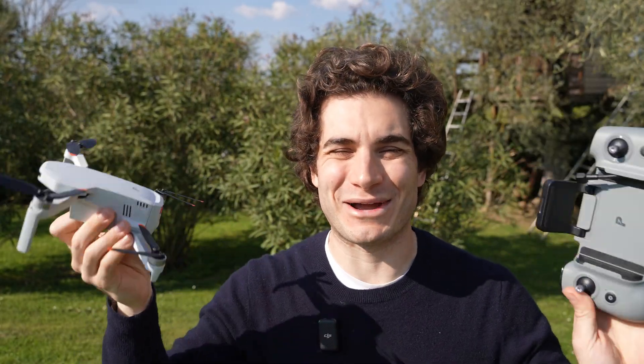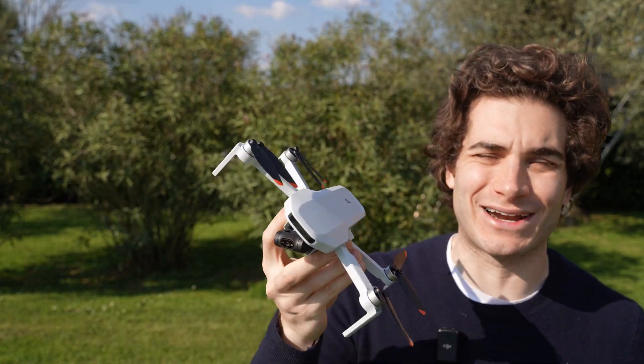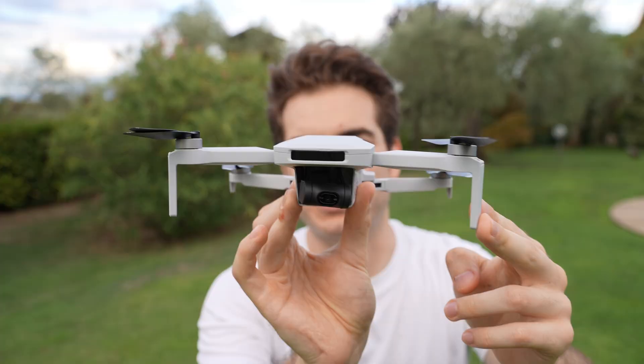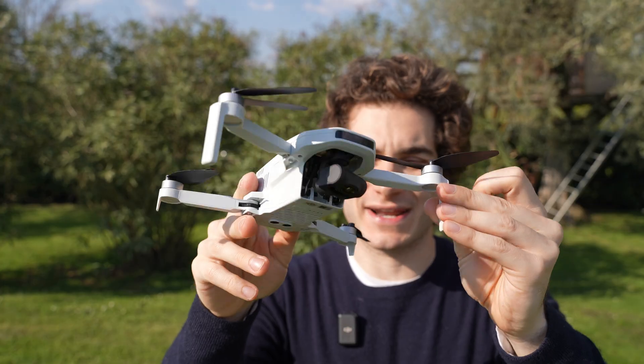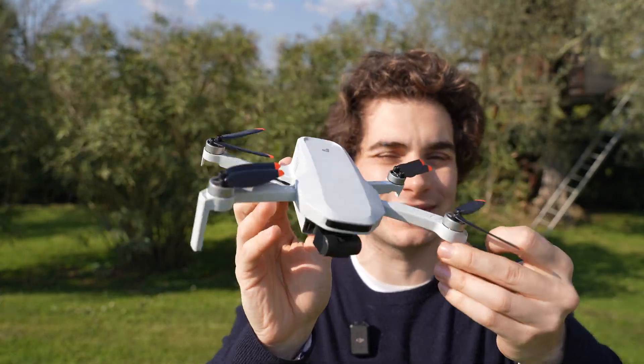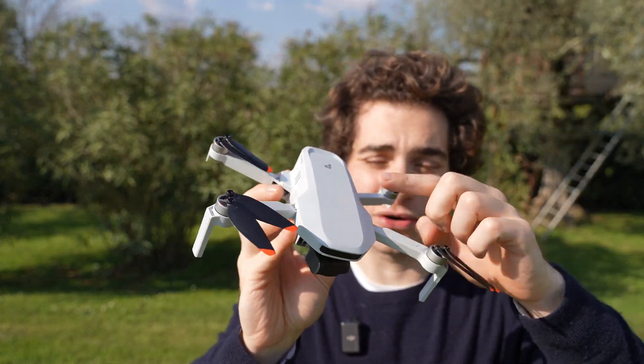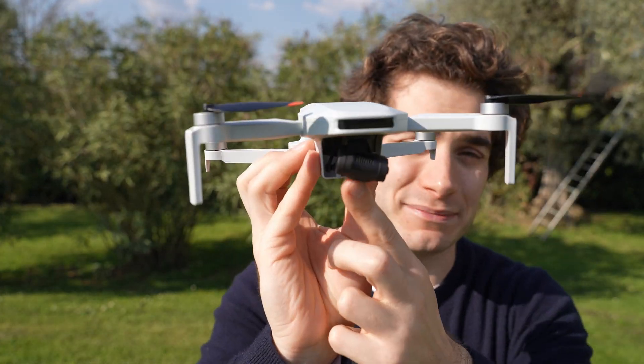Hi everybody and welcome back to my backyard once again. Today we're going to take a look at the Potensic Atom 2. Just seven months ago I was reviewing the version one of this drone, and I have to say this one looks incredibly similar but they improved it a lot under the hood, especially in the camera department.